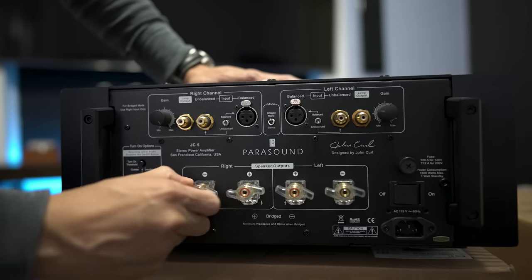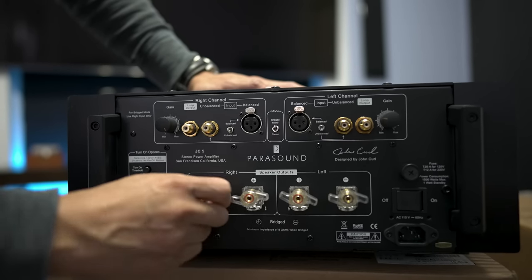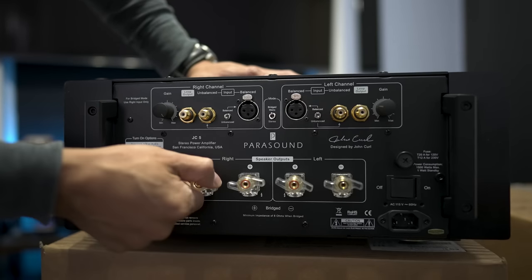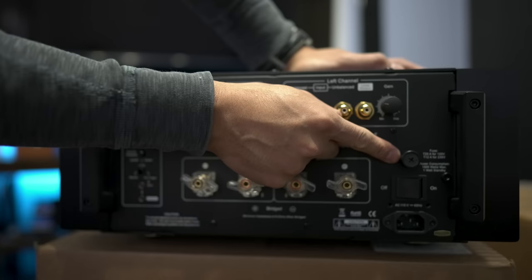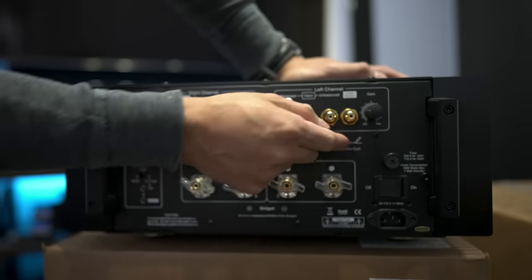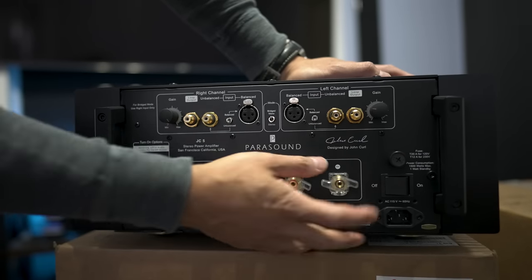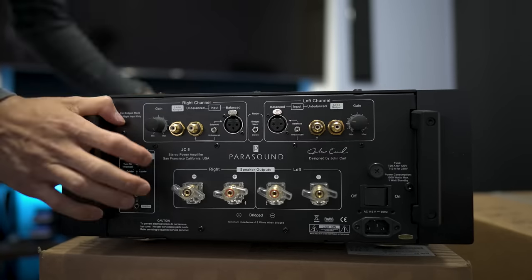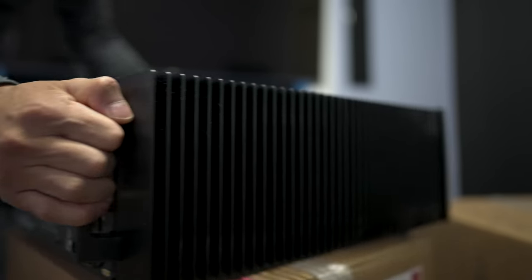Here are your binding posts for the speaker connectors. They have a pretty nice grip so you can put spades, bananas, or bare wire in there and get it locked down tight. On the opposite side you get a replaceable fuse, the main power switch, and the AC inlet.